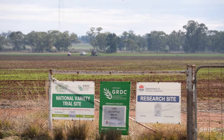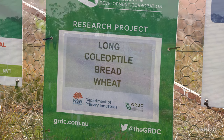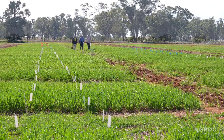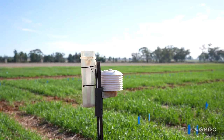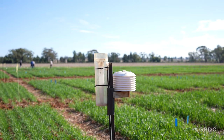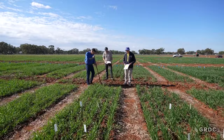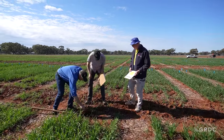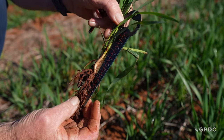We're hoping to provide growers with packages so that when the new long coleoptile genetics come and are placed through the farming landscape, there is little risk and adoption will always be successful. We want to make sure that the fertiliser package, the herbicide package, the planting equipment, the impact of soil temperature — all of these factors have been addressed. We provide growers with a range of tools that ensure, when sowing very deep, that emergence is going to be risk-free.